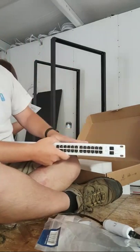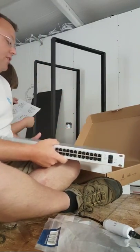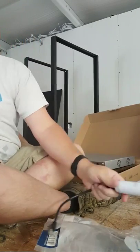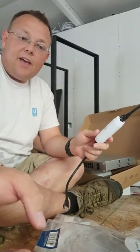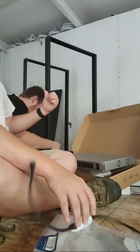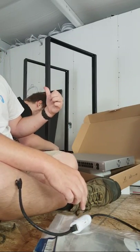So we've got two of these guys, two access points, the USG, the cloud key, our adapters, the cameras, the UPS, the Synology. Monty is making some good headway on the rack over here.